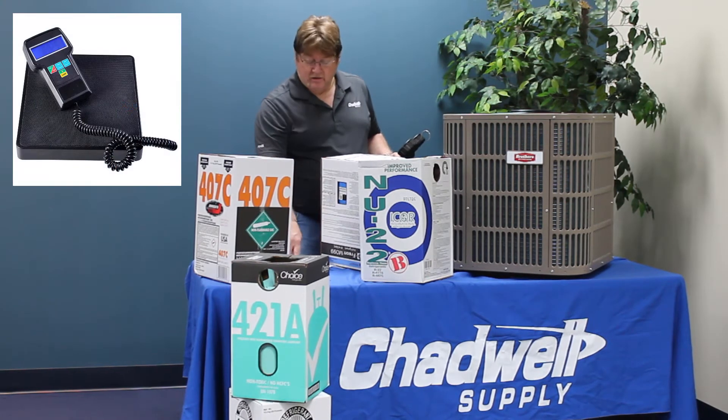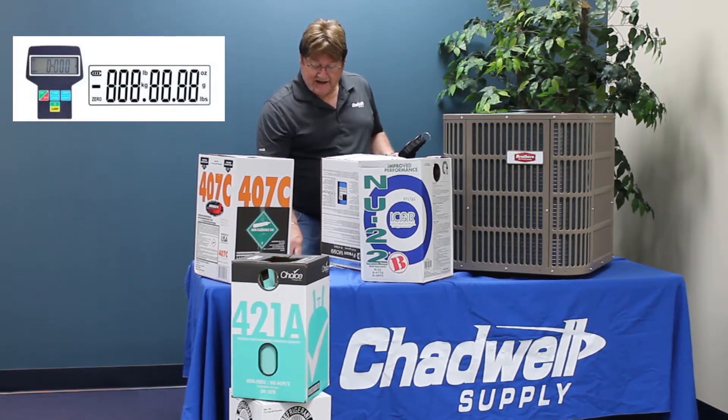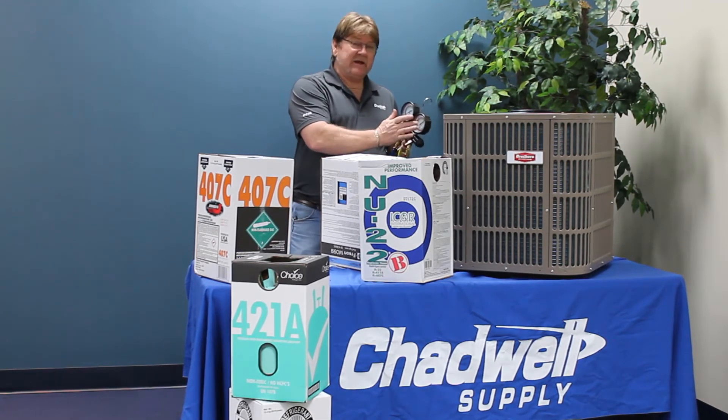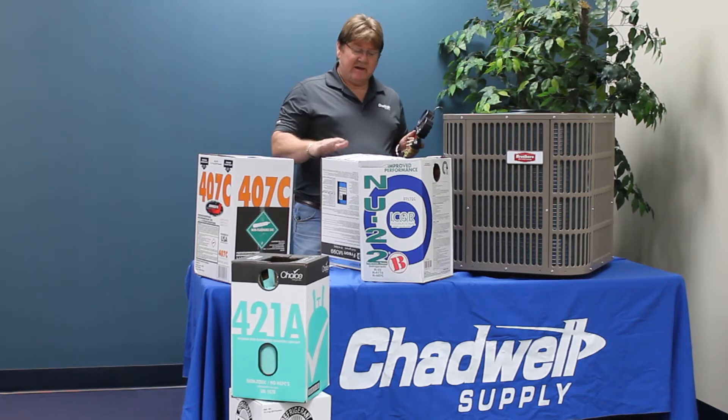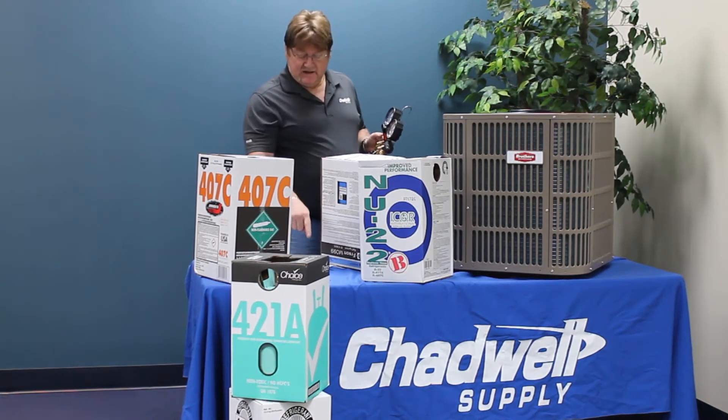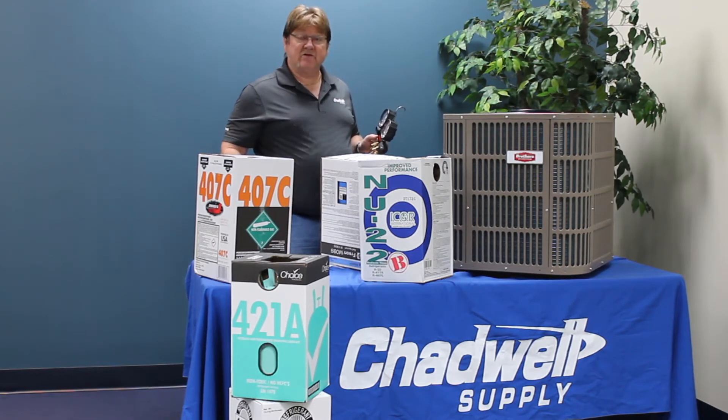I can tare this to zero — I hit the zero button and it shows me all zeros on my scale. Now, as I open my liquid gauge up, it starts dumping the liquid refrigerant, and now I can look at my scale and it tells me how many ounces I'm taking out of this jug.